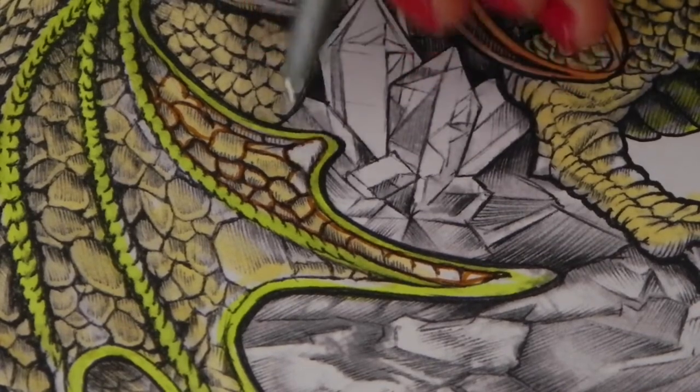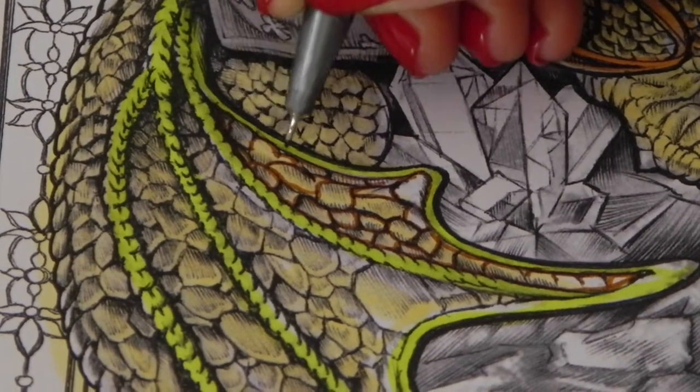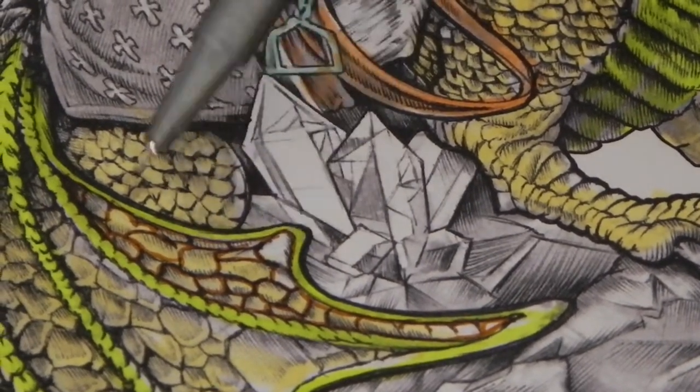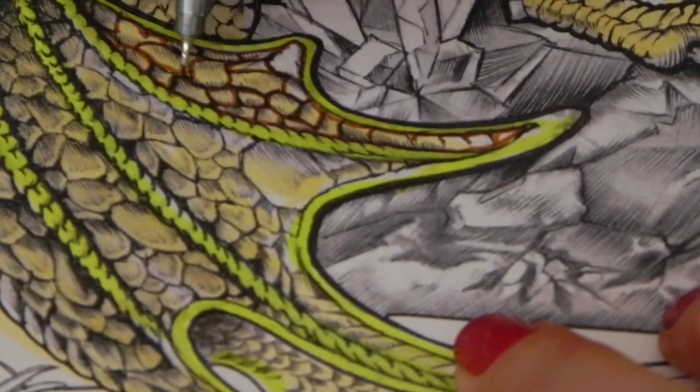Don't panic if you go over a line twice, and if you forget to do one, don't panic — you can always come back and do it again. I find this quite therapeutic. You can see the difference between the area we've done and the area we haven't done. Once we start to add our pencils in there as well, the pencil layering looks fantastic.